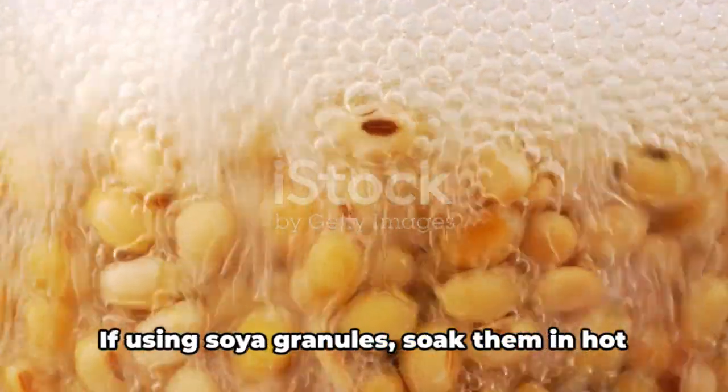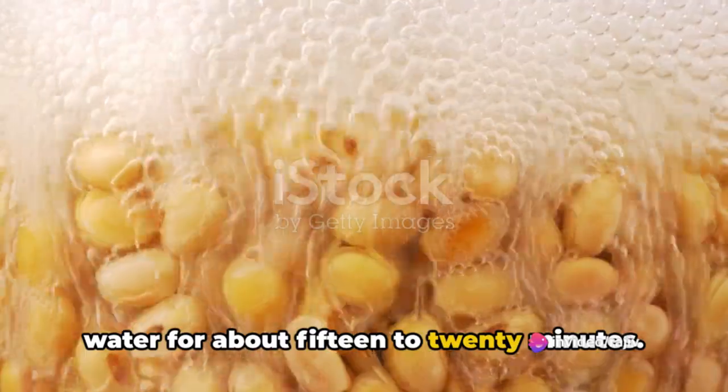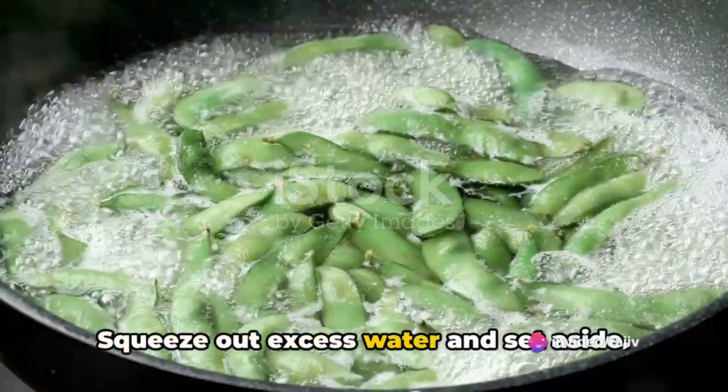First off, the star of our dish — the soya. If using soya granules, soak them in hot water for about 15 to 20 minutes. Squeeze out excess water and set aside.